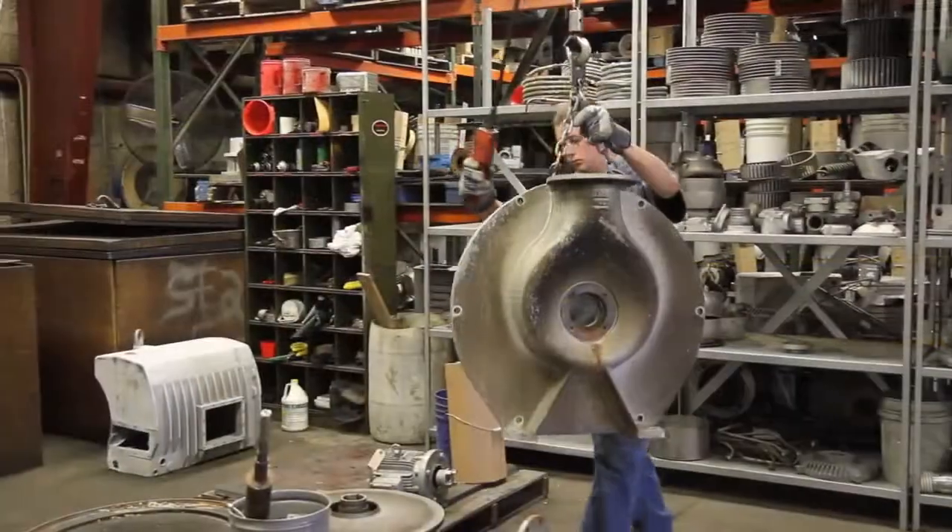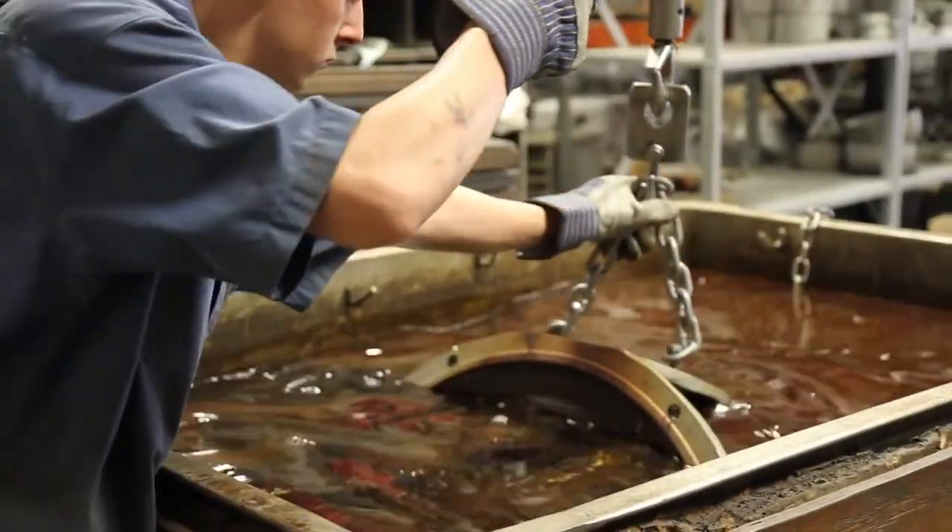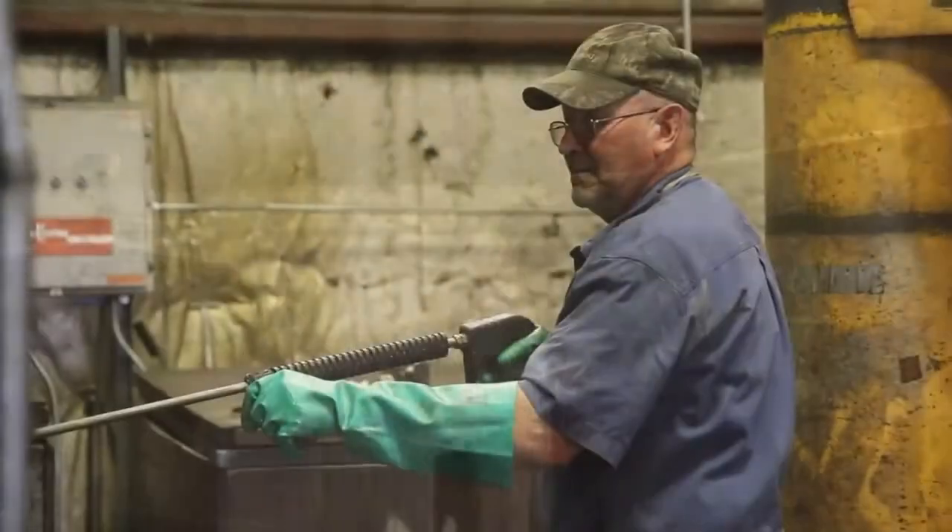From there, in order to expedite things, we go straight to the dip tanks with it. The pump is thoroughly cleaned in the dip tanks, pulled out, and pressure washed.